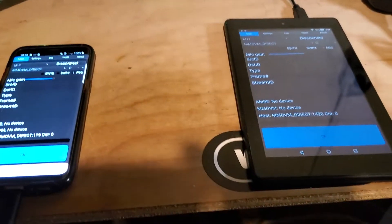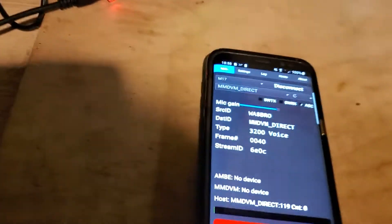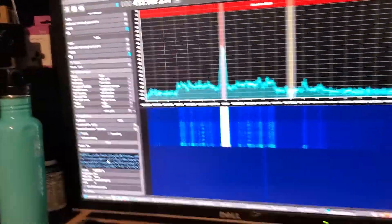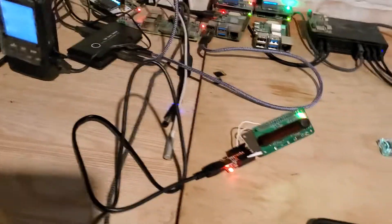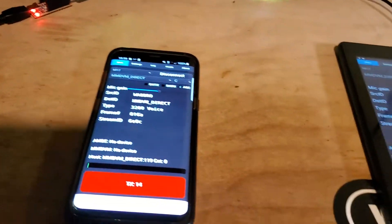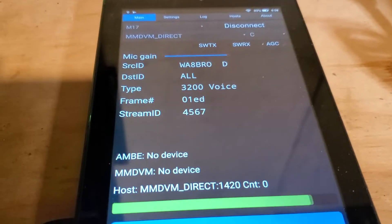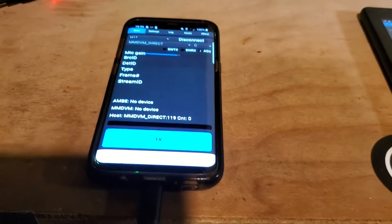And let's do a TX test. One, two, three. I've got the volume down on the Androids because they're so close together — it's just a noisy echo mess. So there's the first one, but you can see it's being received over here. So what we were hearing was just the output of SDR++.